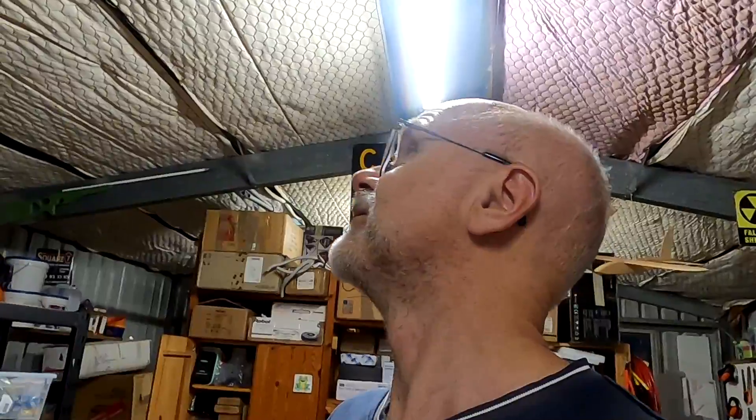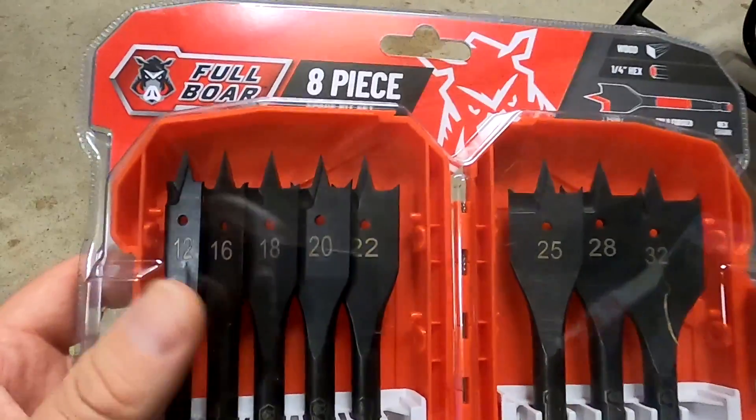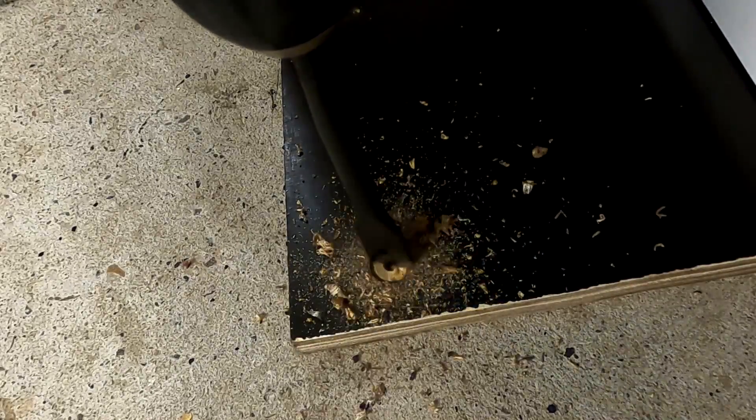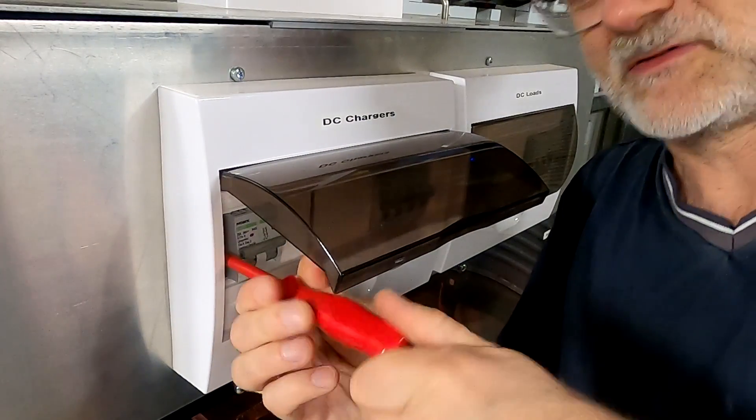It is raining all day long. We've got another four days until they come and replace the solar. With this weather they will cancel the appointment. The weather forecast says it will be raining for the next three days. I'm sure I've got one of these somewhere here in the garage, but where?